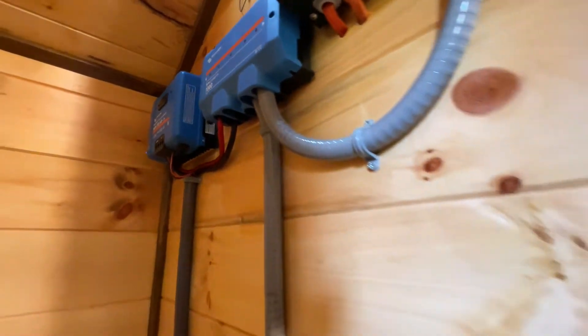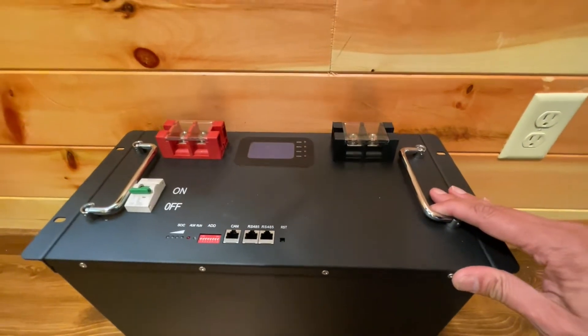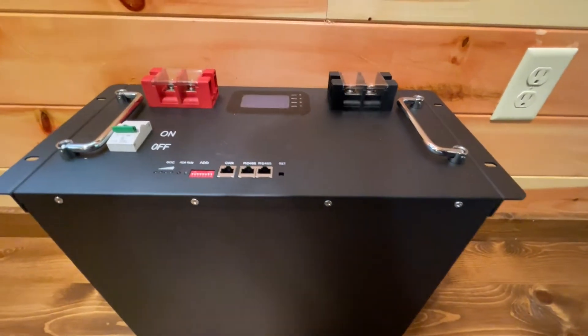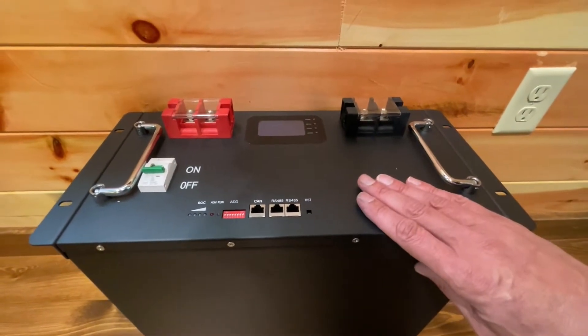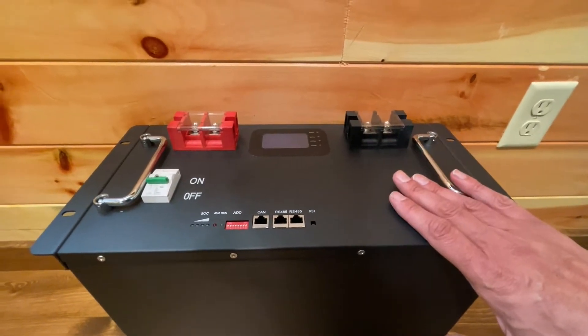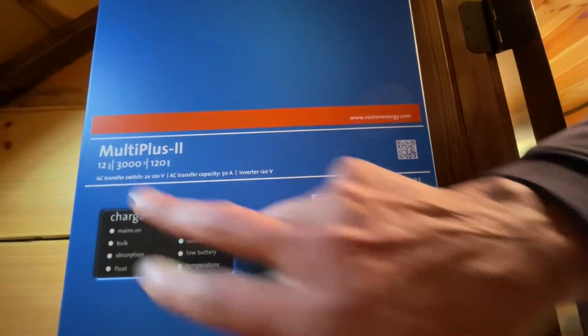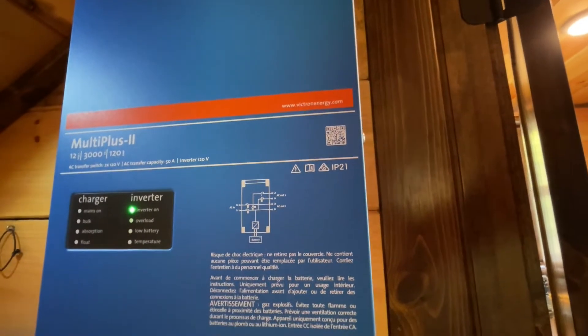So I'm converting to server rack batteries, and I just happen to have one right here. This is the Trophy server rack battery — lithium iron phosphate — and this battery has a 100-watt internal heater built in for the cells. If the temperature drops below freezing, the BMS directs solar power to this heater to heat up the cells, and once the cells are above freezing, charging continues. The heater does not pull any energy out of the battery. I'm also using this opportunity to go from a 16-volt system up to 48 volts.